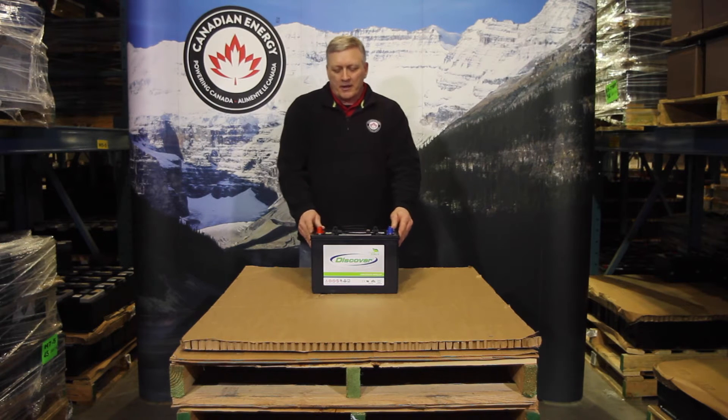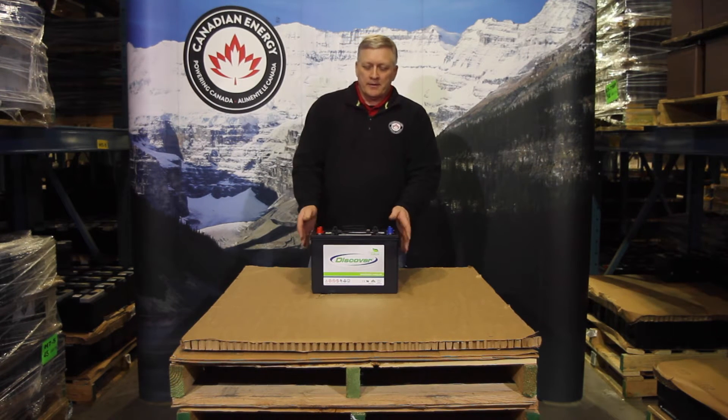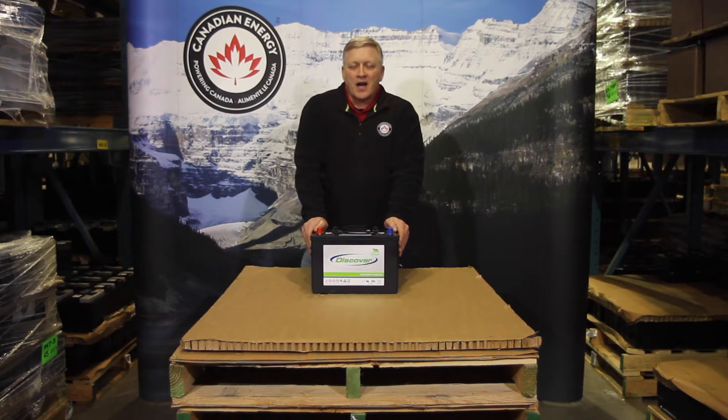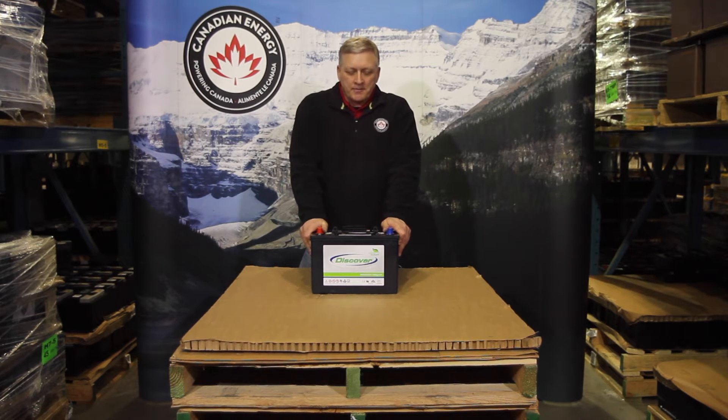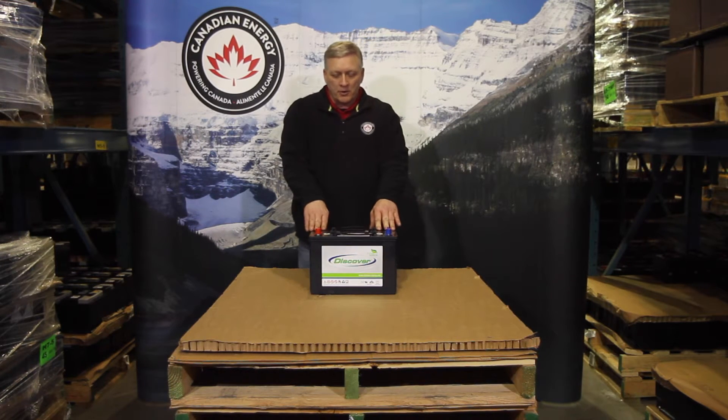What we have here is an example of an AGM EV traction product. This is a lead acid battery that is designed for heavy cycling applications. Characteristics are usually combination terminals — automotive post and stud post.